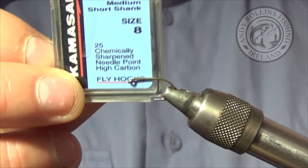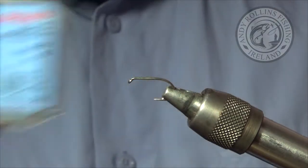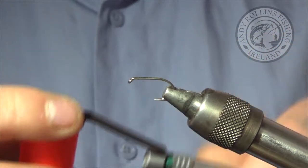In the vise is a Camazan B160 size 8 — I also use these for blobs. The thread we are using is Uni Fire O-Rings 8-0.